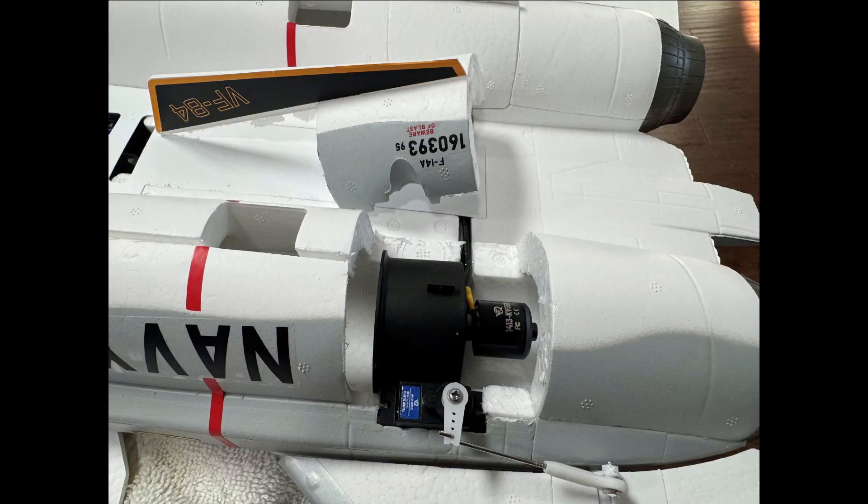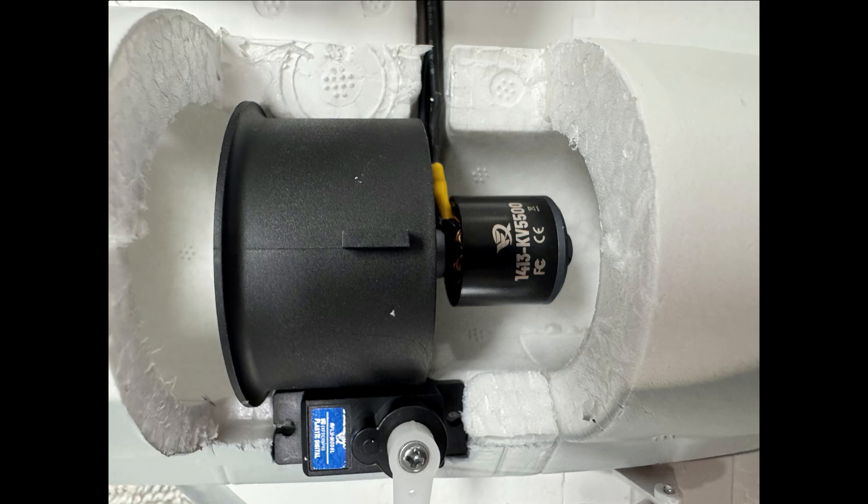By carefully using a little patience and cutting around the motor cover and the fin, you're able to get that off. Here's what it looks like once you get that cover off.